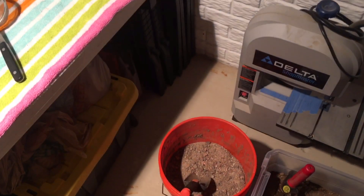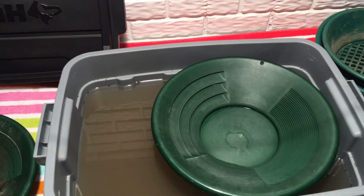I'm going to get into some of this here and we'll get back to you when we have some color in the pan.